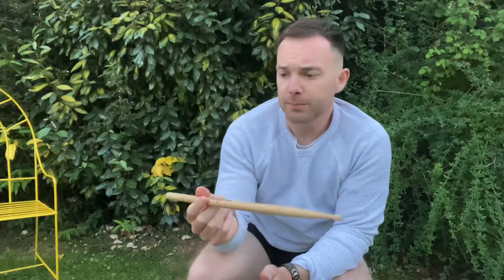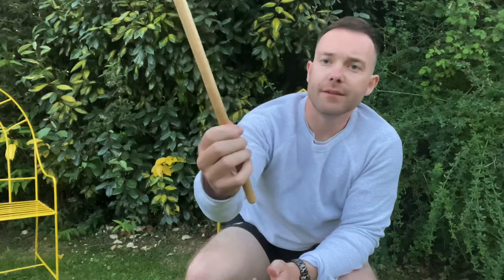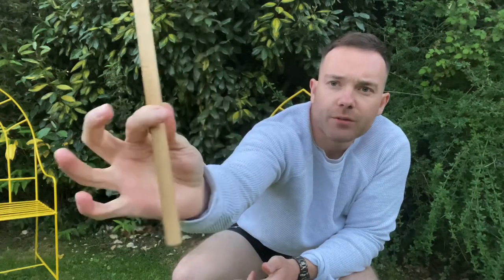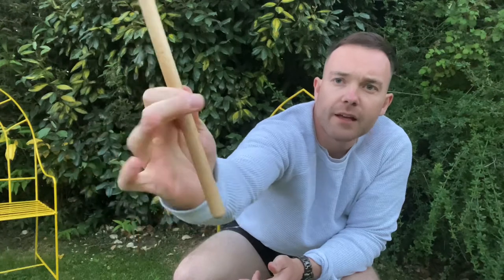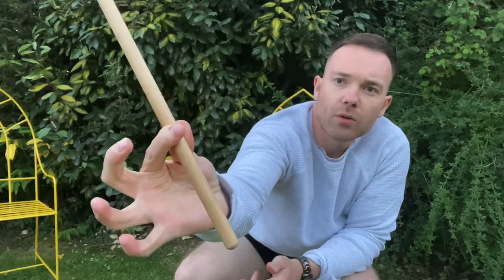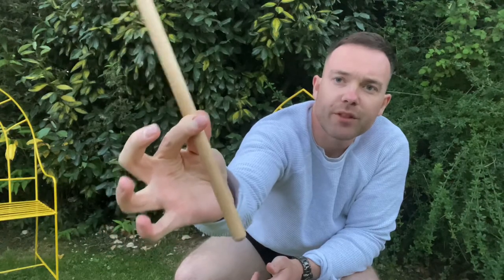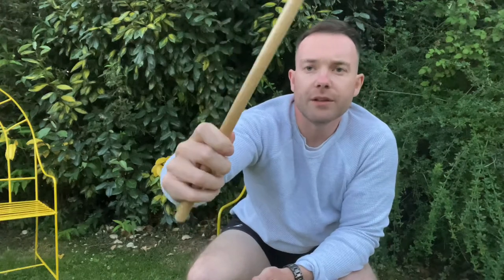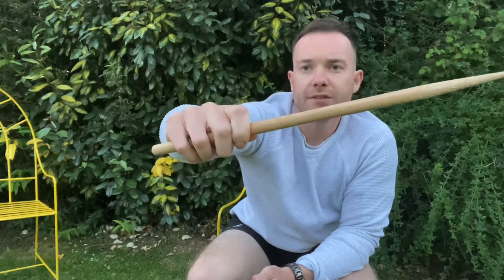The modern grip, which is the most popular one, is if you get two fingers there and then you wrap the three fingers loosely around. So you've got the two fingers there and you're wrapping loosely around. The index finger and the thumb are tight, and these ones are just for support. What you're going to do is tilt your wrist and have it facing down.